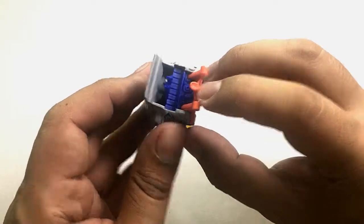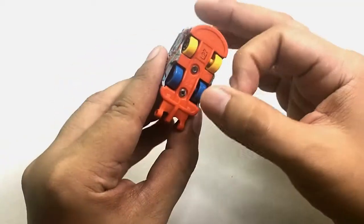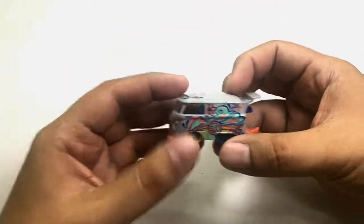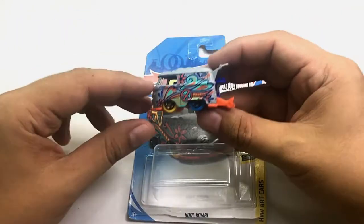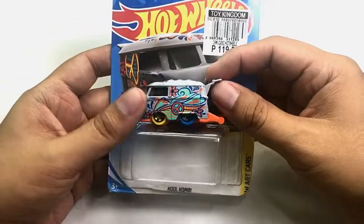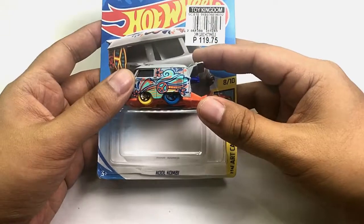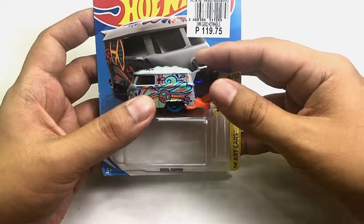You can see the engine details right there, which is pretty cool. The wheels have different colors and have plastic lace styling. That's it for my unboxing and review of this wonderful car — this is the Hot Wheels Kool Kombi from the Hot Wheels mainline card series.